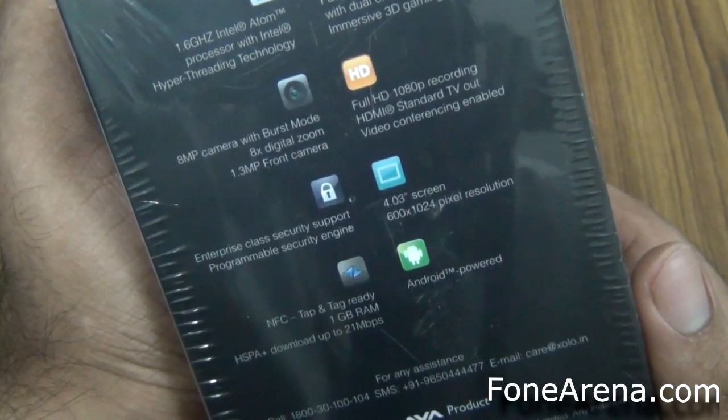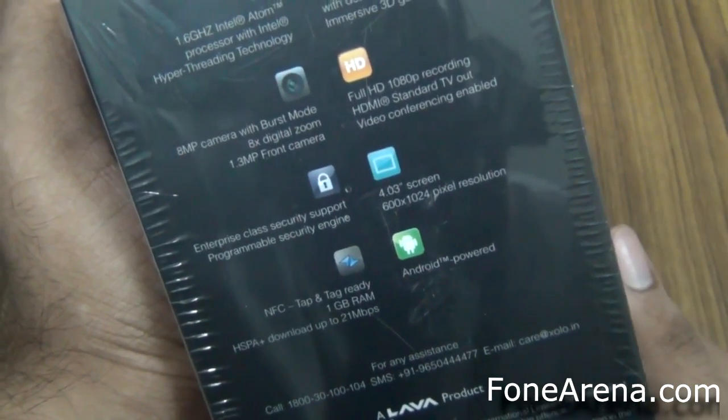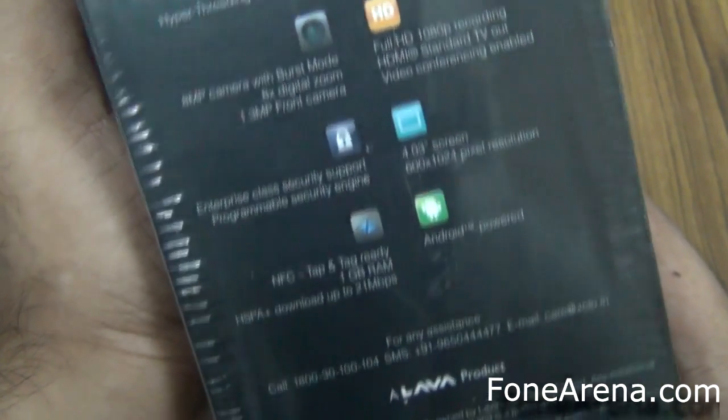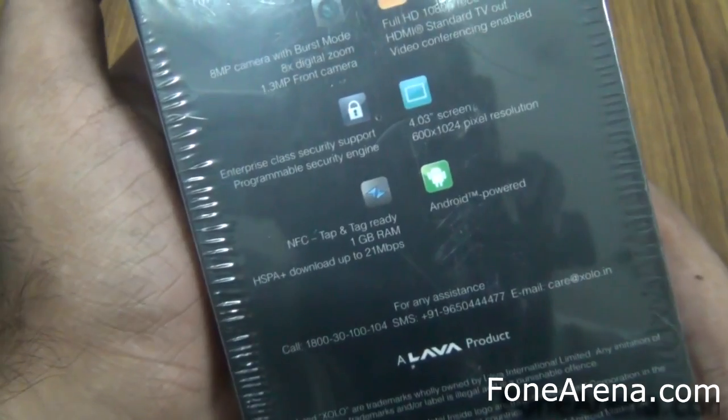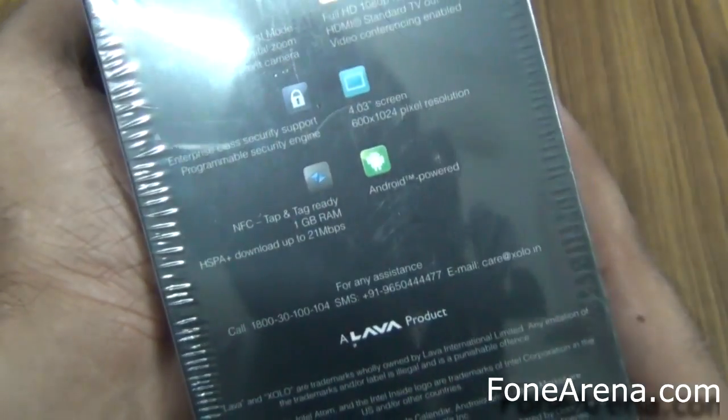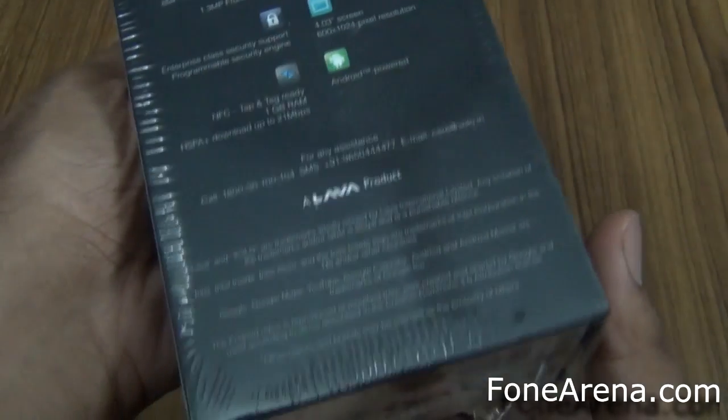You have a 4-inch screen with a 1024x600 pixel resolution. Also we have NFC, it has 1 GB of RAM, supports HSPA Plus networks up to 21 Mbps. It's running on Gingerbread — not yet ICS but it's promised. As you can see it's made by Lava.